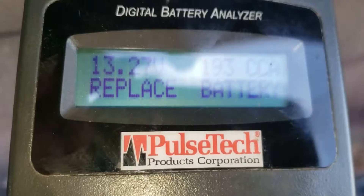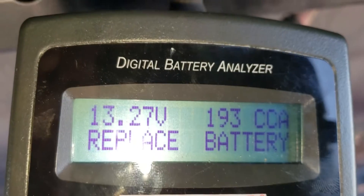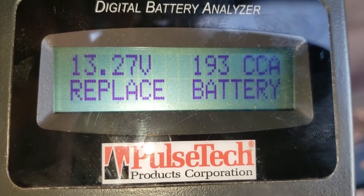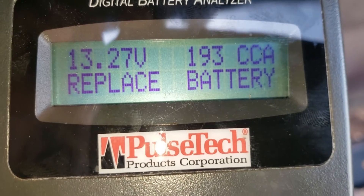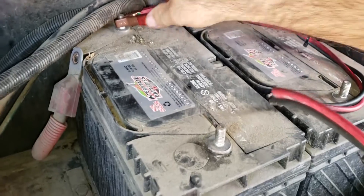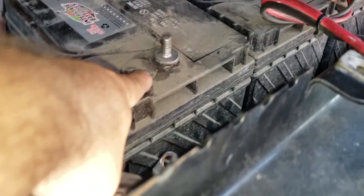The tester is showing that this battery needs to be replaced. It's showing that it only has 193 cold cranking amps, which is very low - we're supposed to be at 950. So that one needs to be replaced, and it's the one with the leak on the vent.